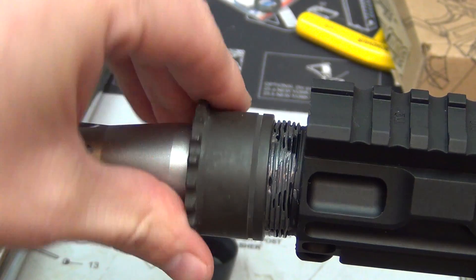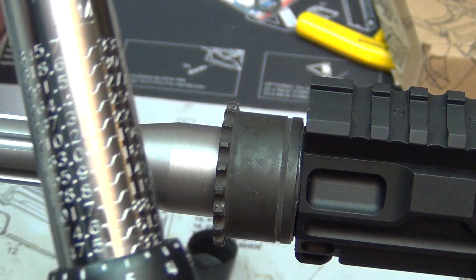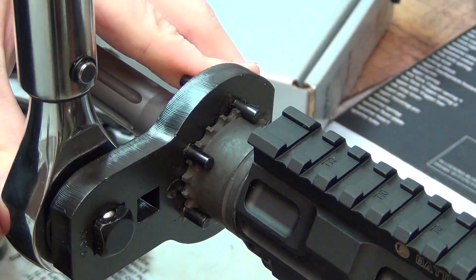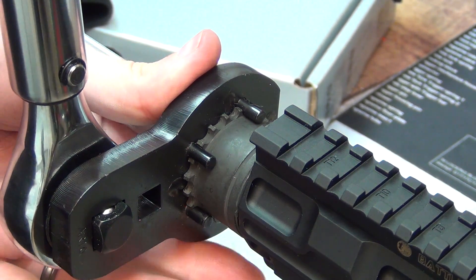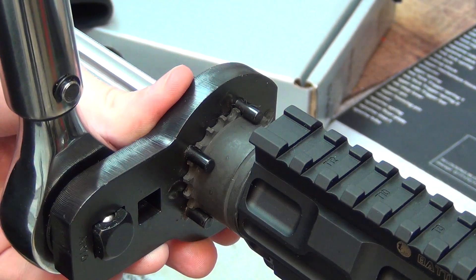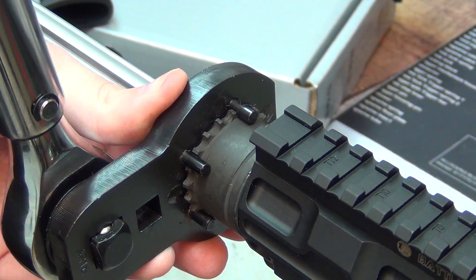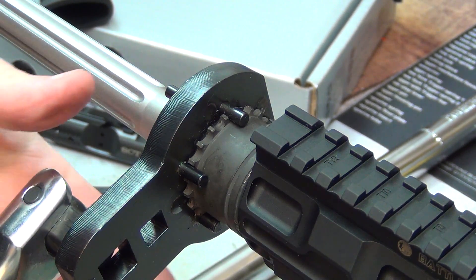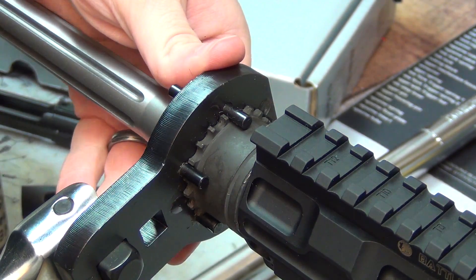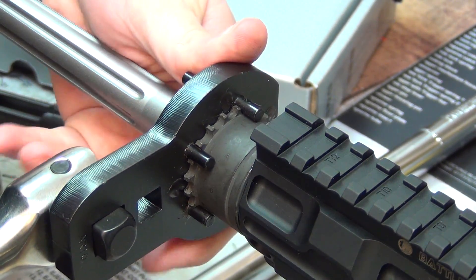The regular free-float barrel nut — the notches will face this way. I'll slide this on and use my torque wrench set for 30 foot-pounds. The reason you offset the torque wrench is because of the added length of the barrel nut wrench; you don't want to over-torque it. I'll do 30 foot-pounds initially, then use a breaker bar to loosen it — you do not want to use your torque wrench to loosen — and repeat the loosen/tighten cycle a few times.